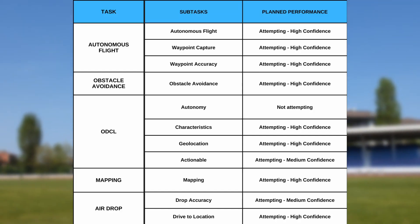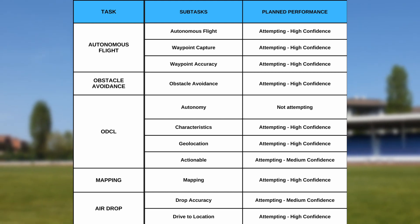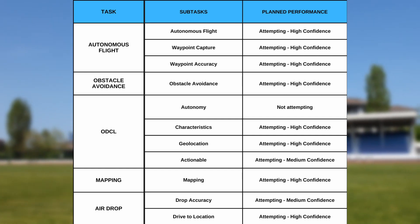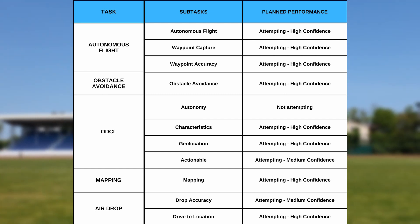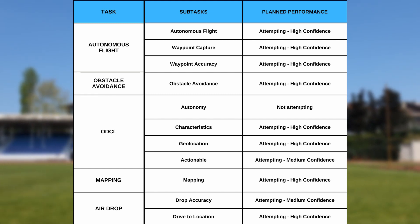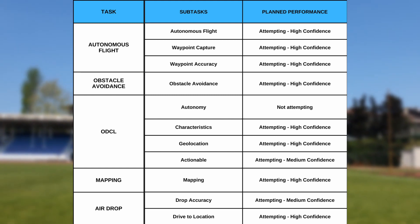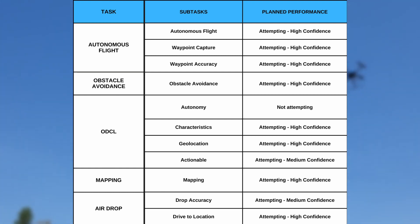AirBenders' UAV team plans to attempt all mission tasks in the competition. Autonomous flight, waypoint capture, waypoint accuracy, and obstacle avoidance will be attempted with high confidence. In ODLC, autonomy will be attempted with low confidence, while characteristics and geolocation with high confidence and actionable with medium confidence. Mapping will be attempted with high confidence, drop accuracy with medium, and drive-to-location with high confidence.